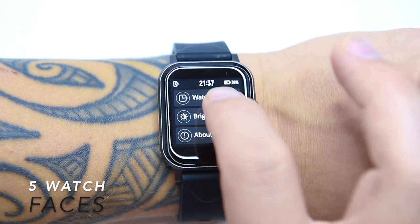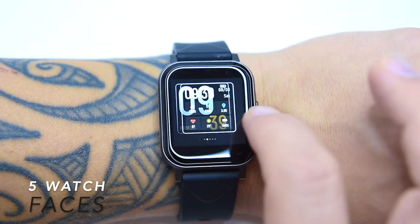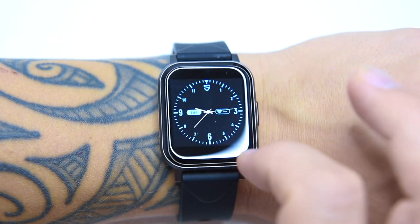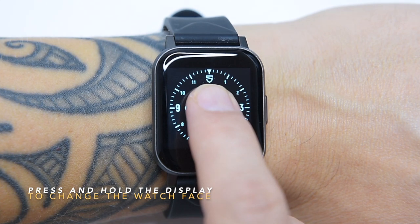There are five various watch faces to choose from. What it lacks, however, is the ability to customize the watch faces, which to be honest is quite disappointing, but I can live with that.